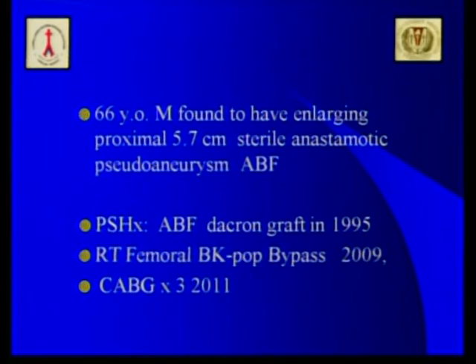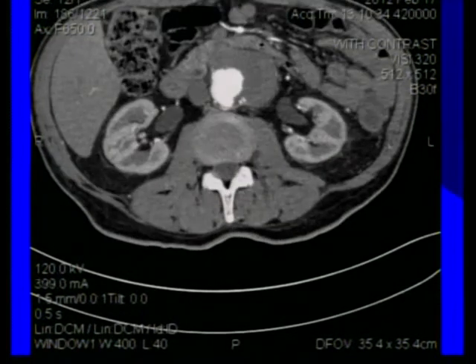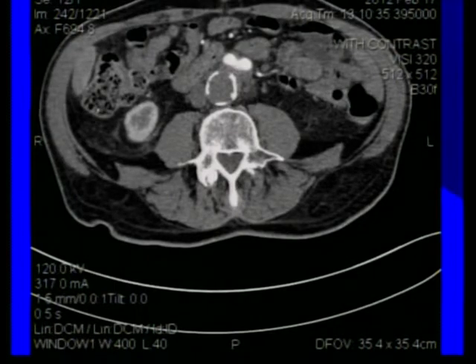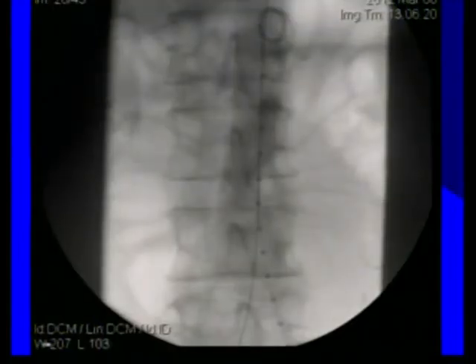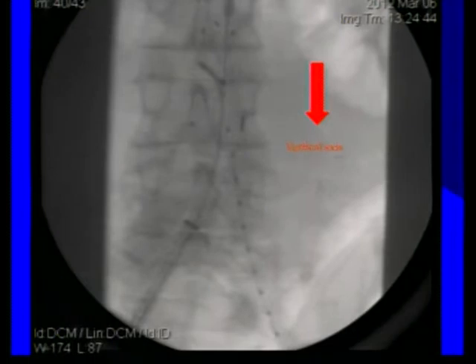The last case is a 5.7-centimeter sterile proximal pseudoaneurysm in a patient with a status post aorto-bifemoral bypass graft. From the left lowest renal artery to the origin of the aorto-bifemoral bypass graft limbs is about seven centimeters in length — exactly the distance from the top of the device to the gate. The neck expanded from 25 to 29 millimeters over about 9 millimeters of native length. The gate had to match exactly with the aorto-bifemoral bypass graft. We deployed above the renals, maintained constraint, reconstrained, brought it down, and matched it exactly to the contralateral left limb of the bypass graft.